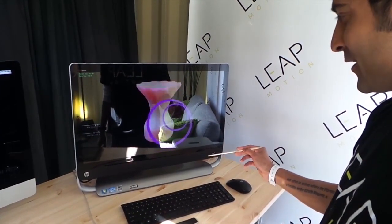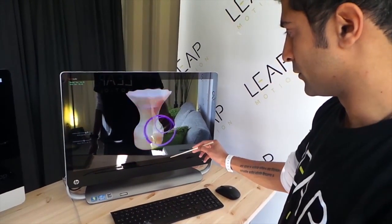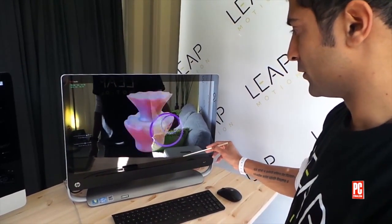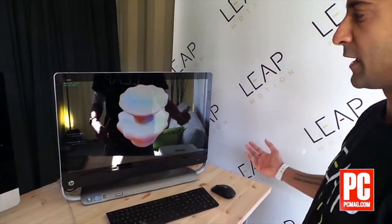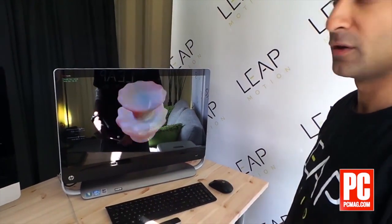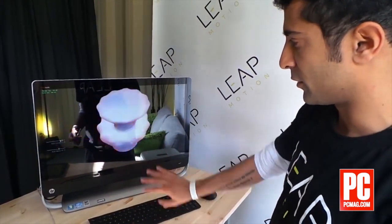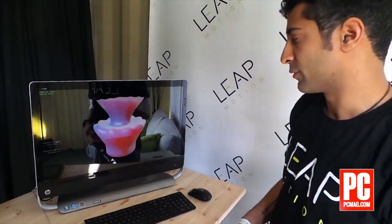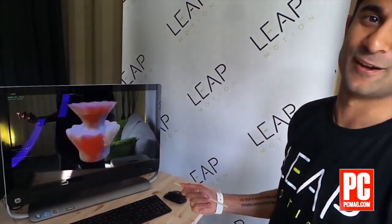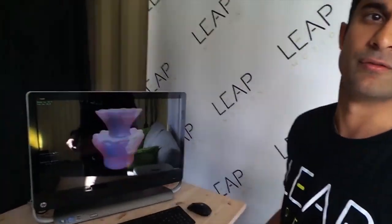I love 3D printing, and when you pair this 3D input of what Elite Motion does with it, you can really get super creative. This idea of 3D input with Elite Motion and then 3D output with a 3D printer is pretty powerful. And that was made pretty quickly — like 30 seconds, one minute — with my skill set it probably would have taken a lot longer on a professional program using other devices.